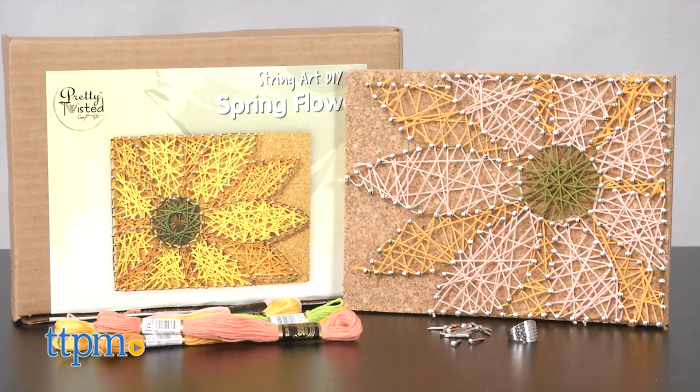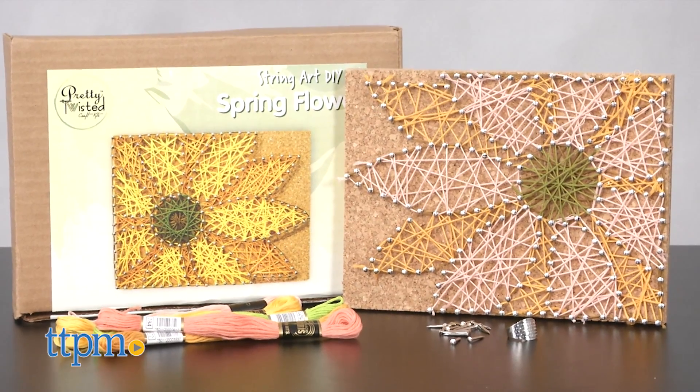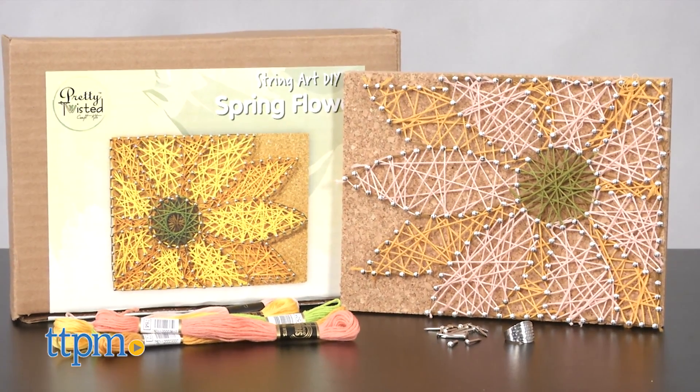String up a new design. Hi, this is Jen from TTPM and I'm here with a new craft kit for tweens. This is the String Art DIY kit from Pretty Twisted Craft Kits.